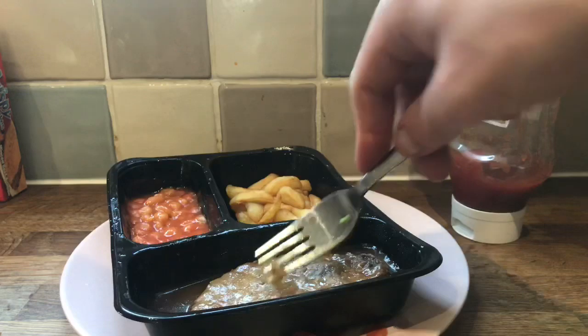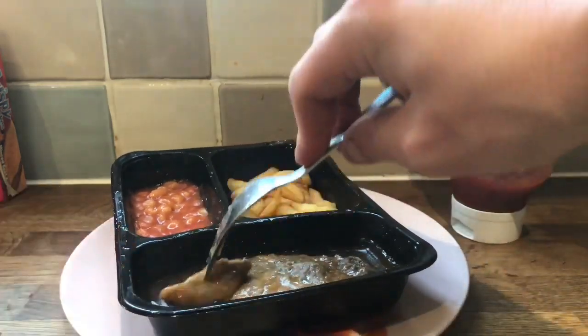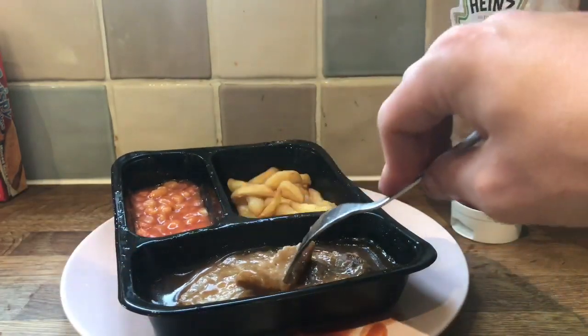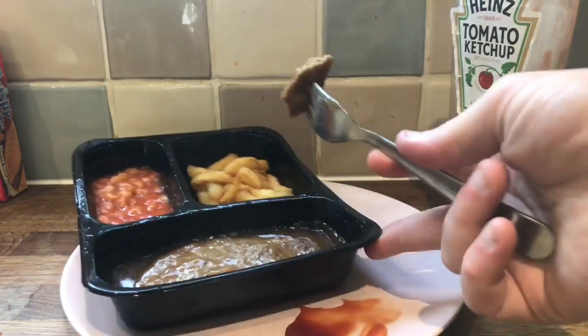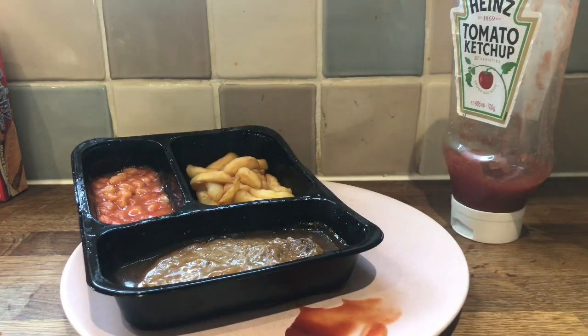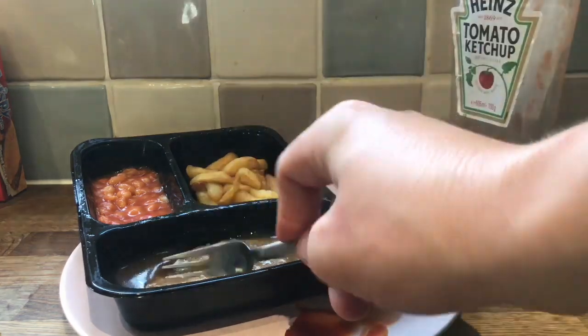Now the main attraction: this steaklet. It was called steaklet. Lovely. It just tastes like a beef burger — 38% beef, 25% pork. It's full of a little creep. It literally just tastes like a cheap burger.